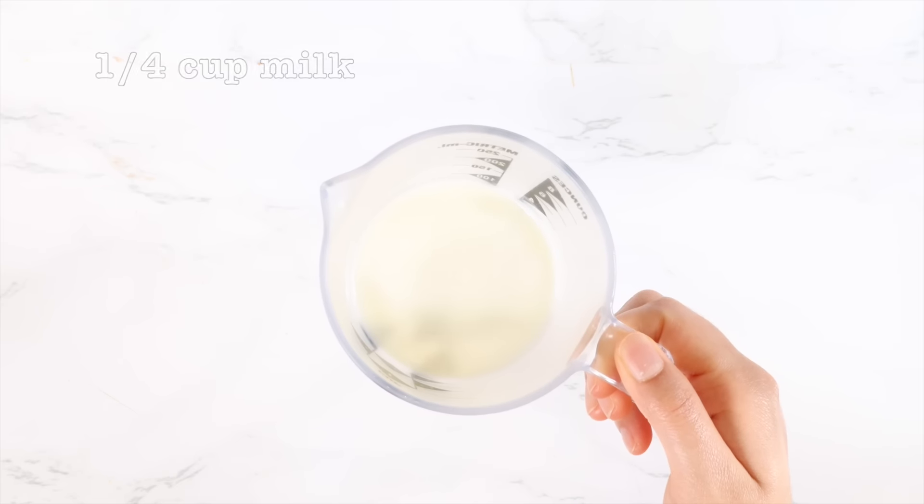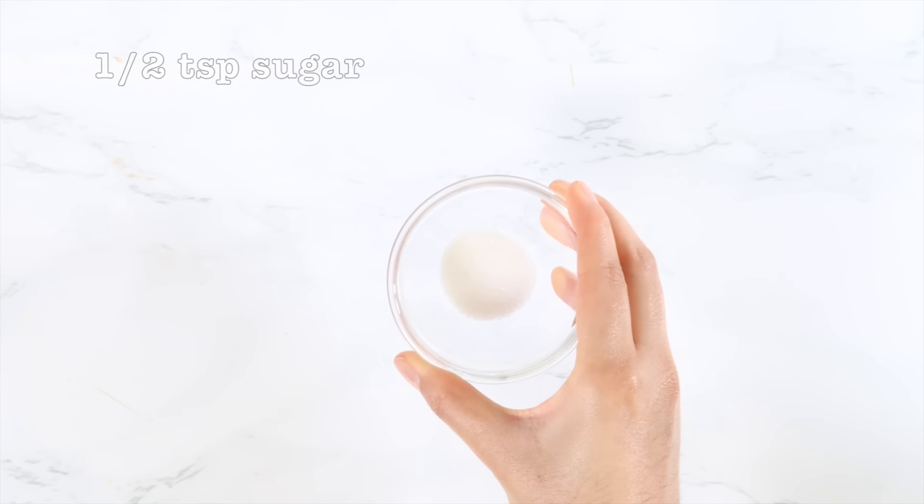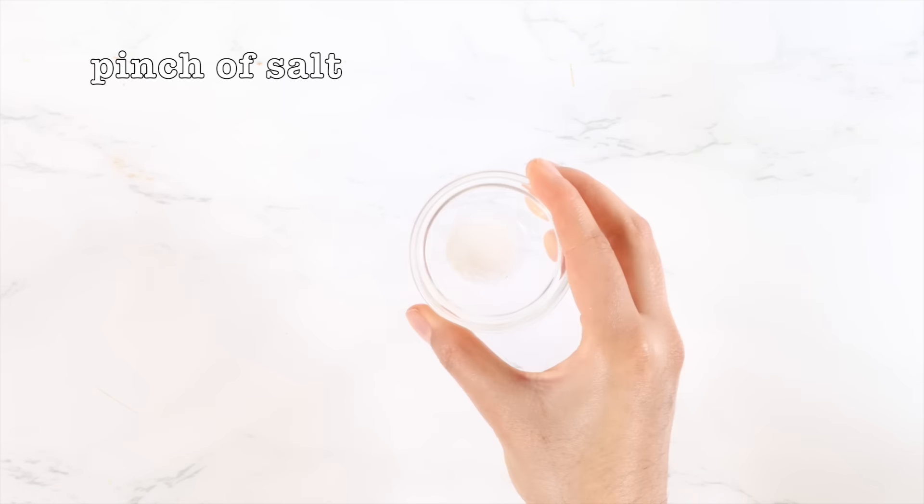Now let's start. To make one toast, you will need two slices of bread, one tablespoon of Nutella, one egg, one fourth cup of milk, one fourth teaspoon of vanilla, half teaspoon of sugar, and a pinch of salt. Let's start by making the egg mixture.